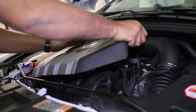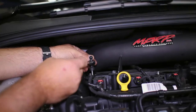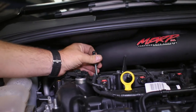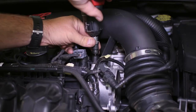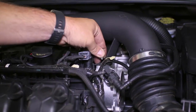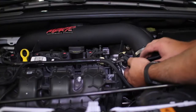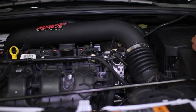Begin by removing the engine cover along with the threaded tab that it sets in, since we will need the clearance for removing the intake pipe. Now both set screws in the intake pipe can be removed along with the clamp that attaches to the filter outlet, and for a bit of extra clearance we remove the vacuum line near the intake, then swing the intake tube off to the side.